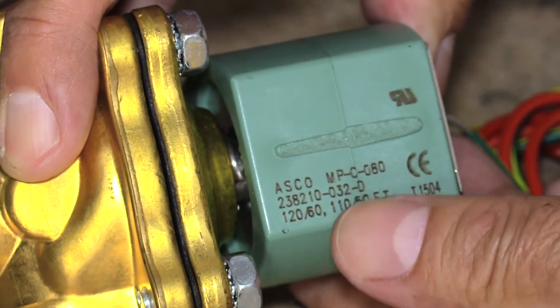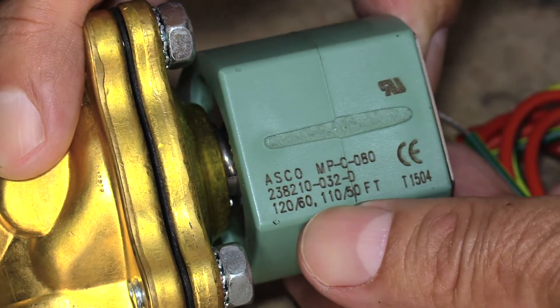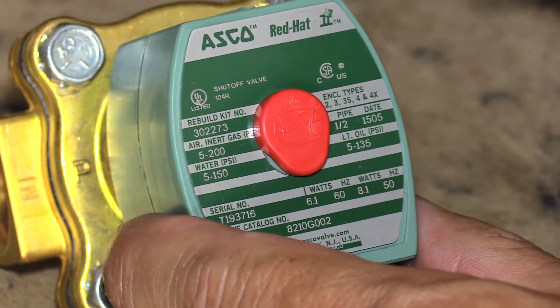The coil indicates the coil part number and the voltage. Without these two pieces of information, an ASCO solenoid valve cannot be identified.